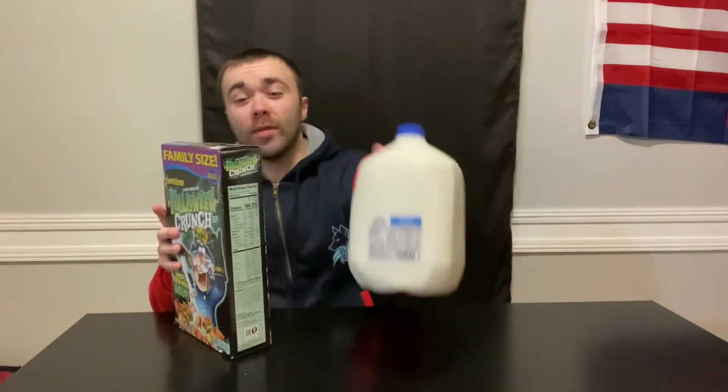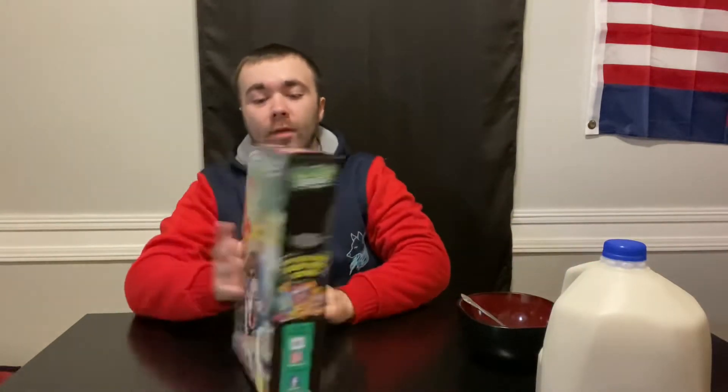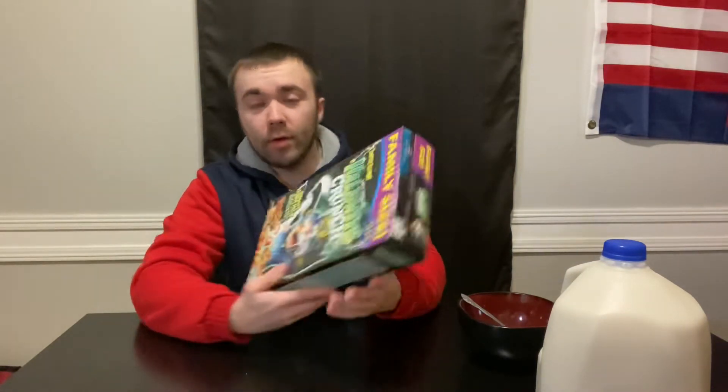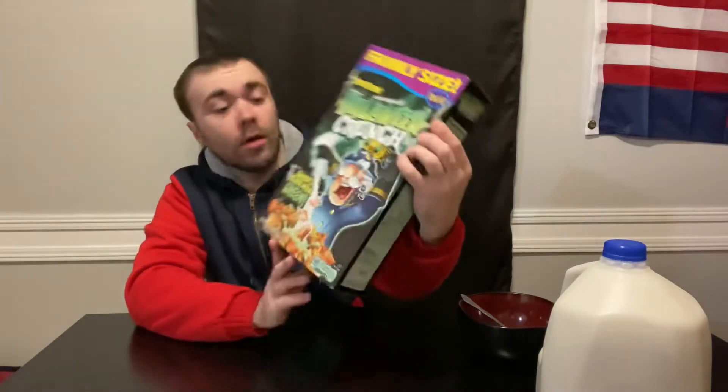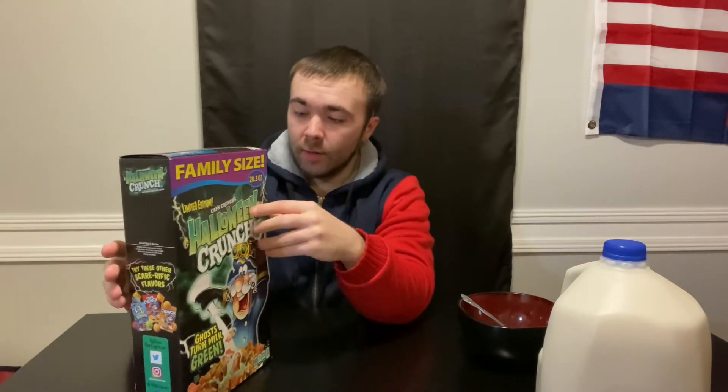I got some milk for you almond milk haters out there — we have Oak Farm three percent milk. Got the bowl, got some kids puzzle game in the back. It's a limited edition, it has little ghost pieces in there.